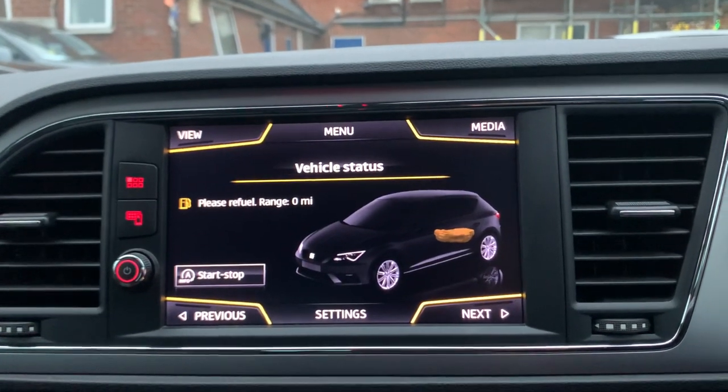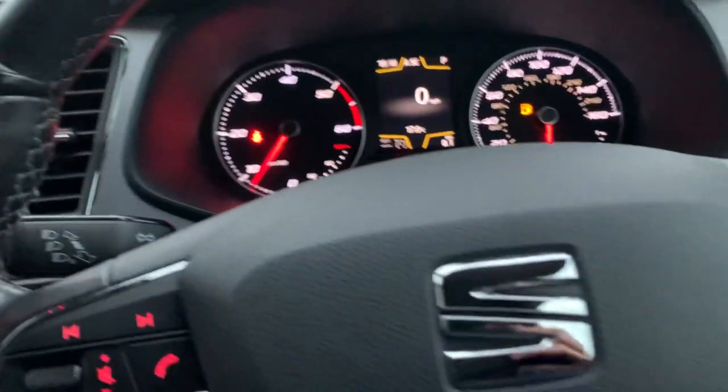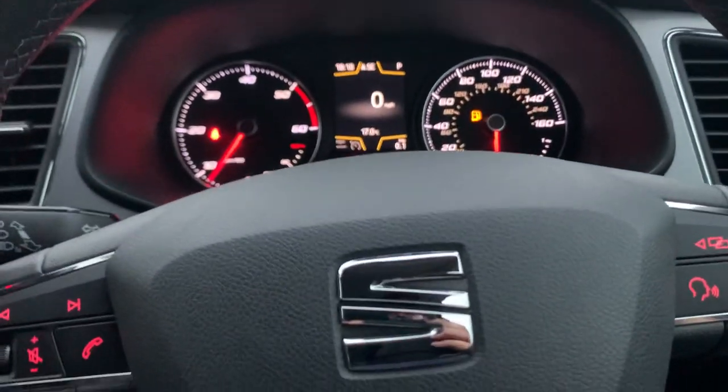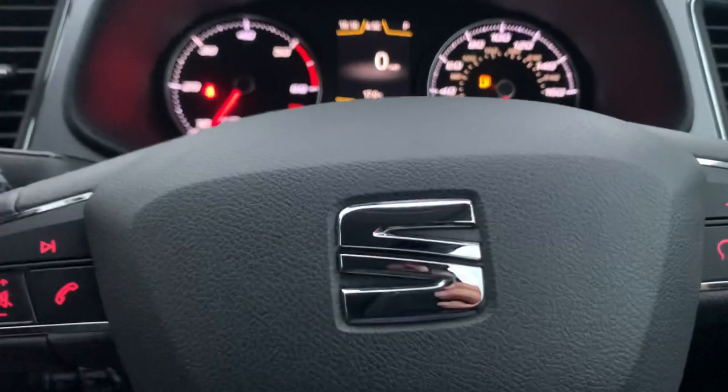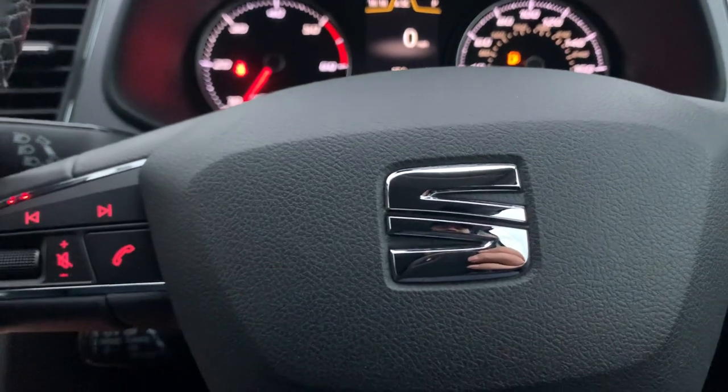The display is telling us we need to fuel up — and of course we'll do that before you come to view the vehicle. That's it for this video. Any questions, please call us on 0208-194-3673, or drop us an email at sales@swmotor.co.uk. Thank you for being with us and see you soon.